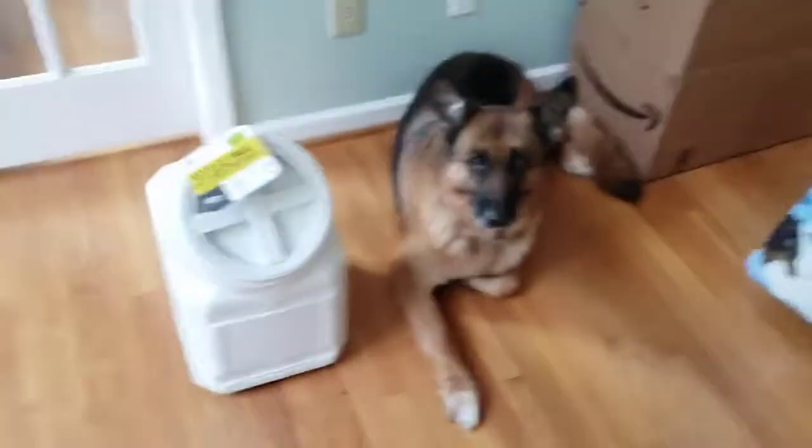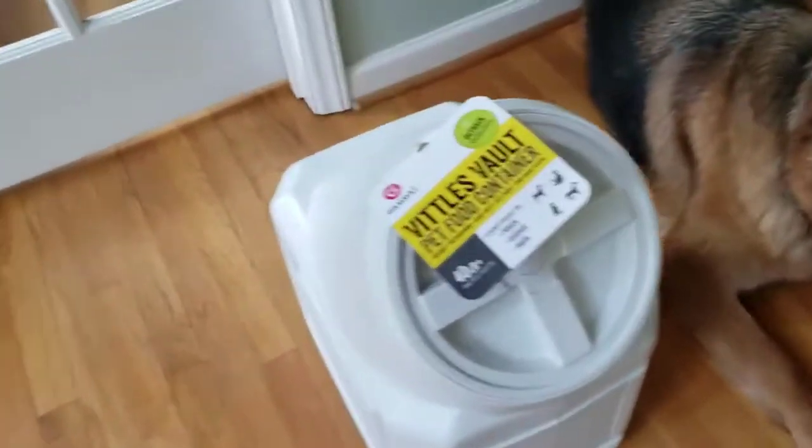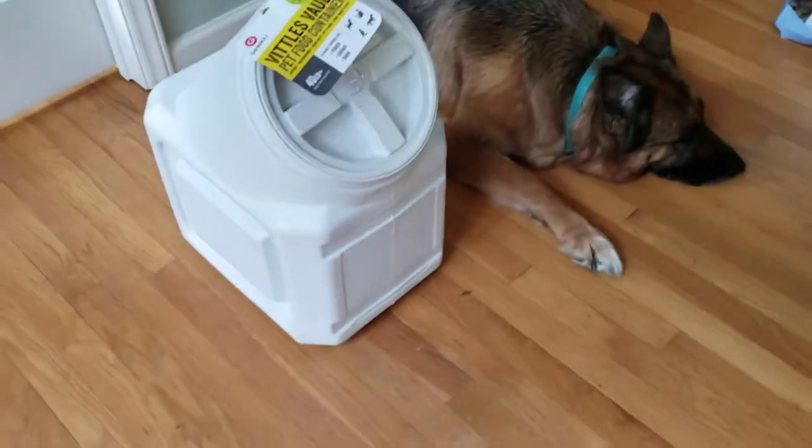So while I was looking for a solution at the local pet store, I bumped into this Vittles Vault, and the employees said that people absolutely love it. So I'm going to check it out today and see what all the fuss is about.